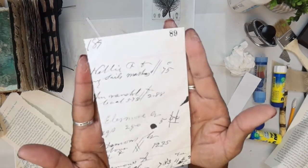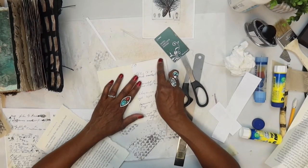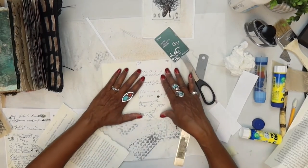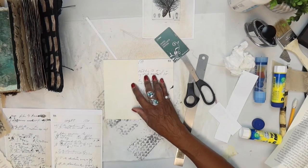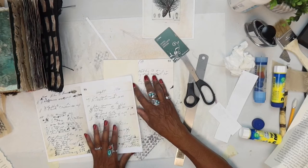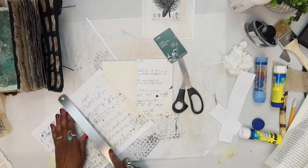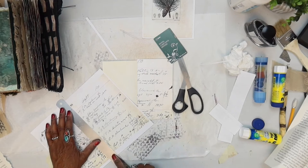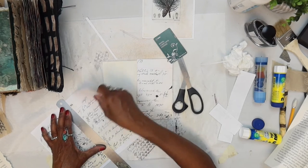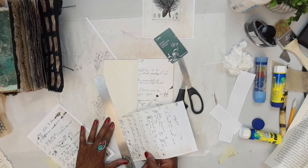That's going to get glued on here like that, but in the meantime we need something over here. So why don't we go with number 88 — try that. It's only giving portions of the ledger page, but you know the number is there and I like those numbers, so we'll keep that going.